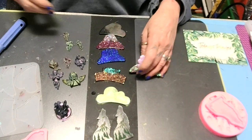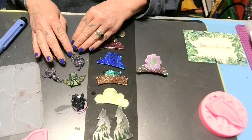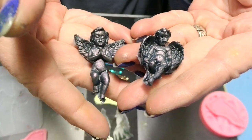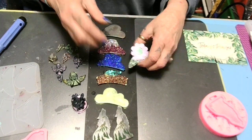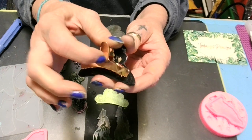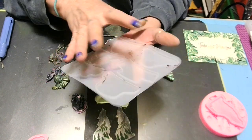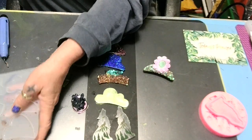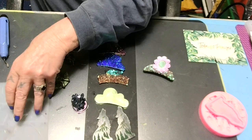Alright babies, there they are — what do y'all think? Which one is your favorite? I think out of the angels this one is going to be my favorite. The hair clip mold comes with six clips, so twelve hair clips total because you get two molds with six in each. If you order it, make sure you order six extra clips — I was thinking it was just going to be one mold but it's two.